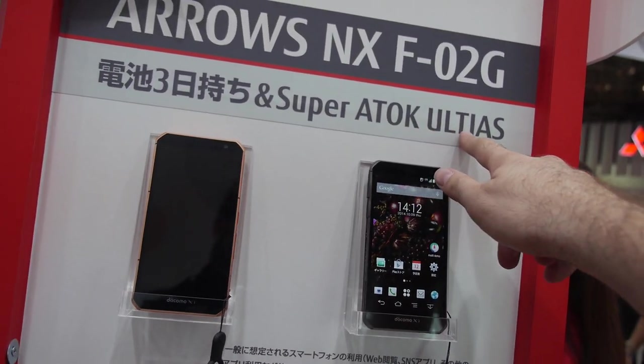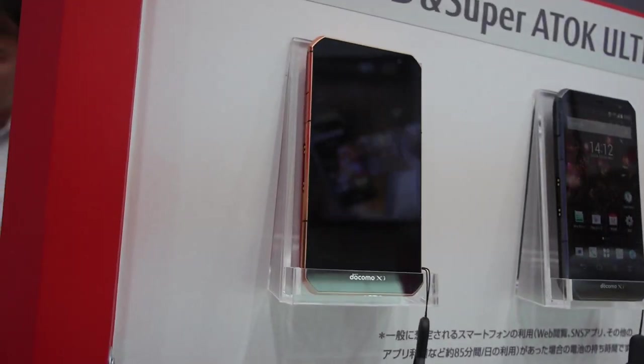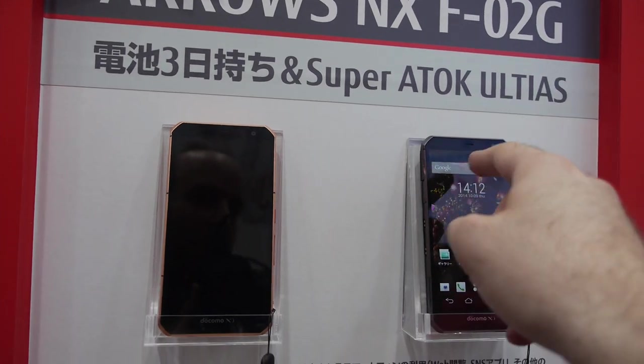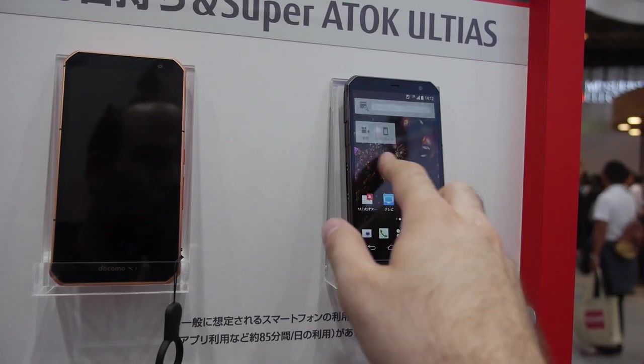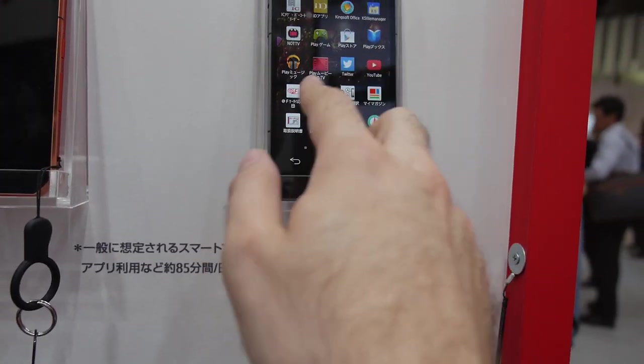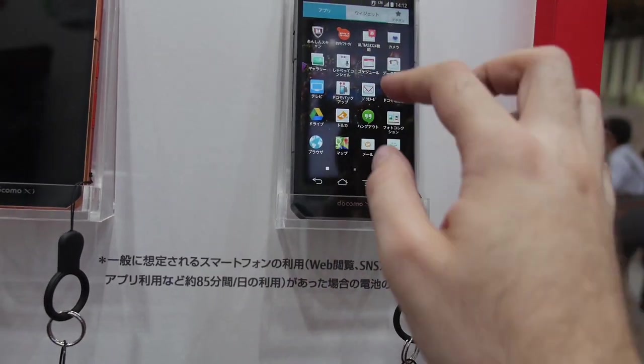There's something called — super attack ultias or something — that features a special input system and a special UI.